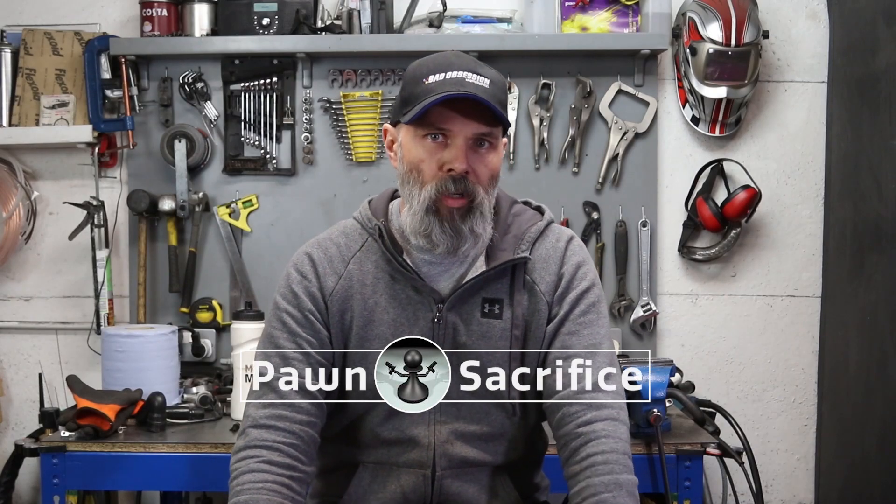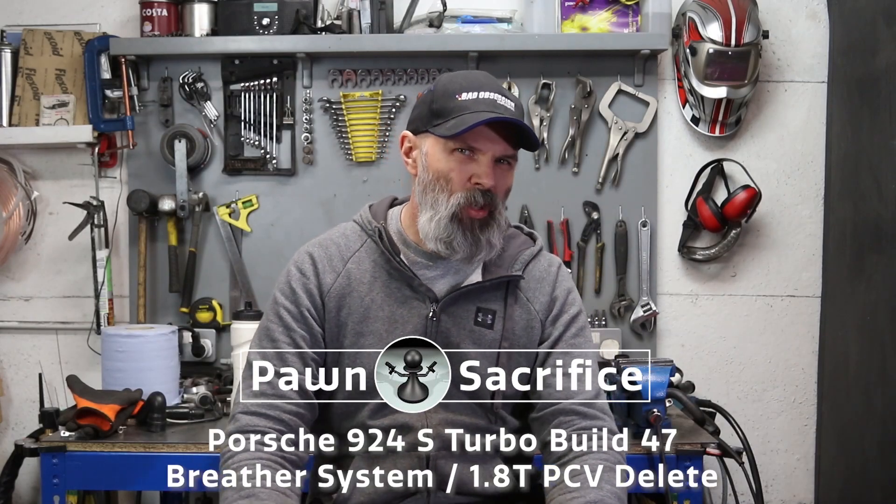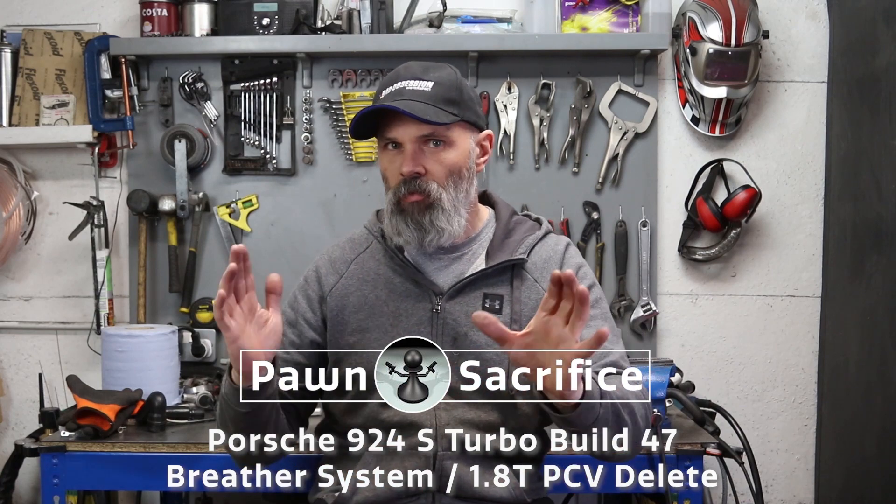Welcome, this is the Pawn Sacrifice channel, part 40-odd something. Lockdown rules apply in terms of this has been filmed over a few weeks and I can't remember exactly what's coming out where, so it'll be 40-something anyway. Link for anyone that's new to the channel and wants to get caught up on this — the engine swap of the 1.8 20-valve turbo which is going into the 924S.